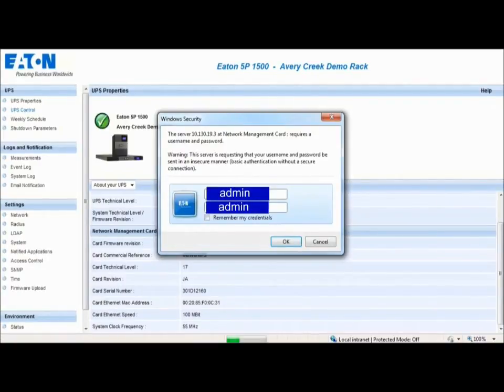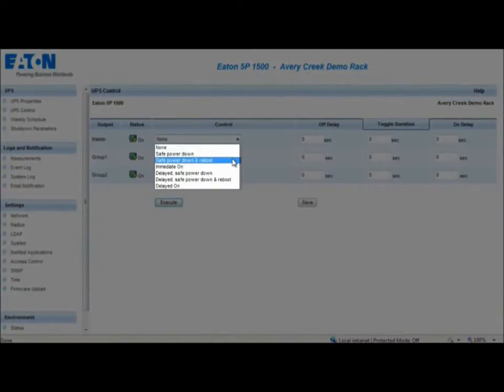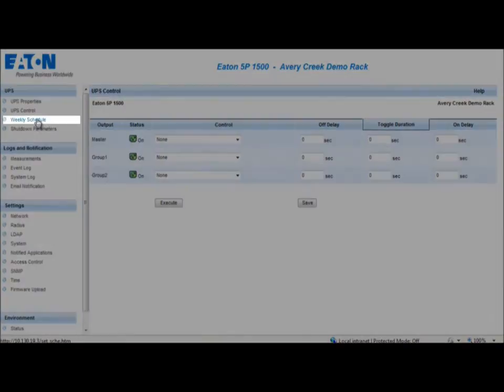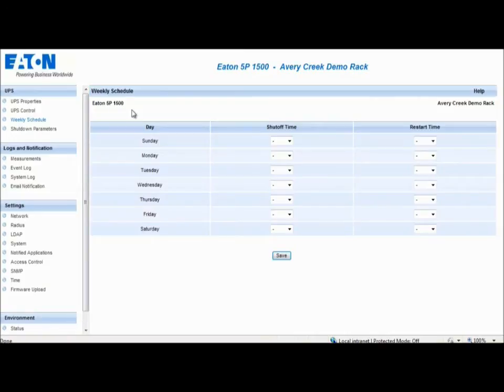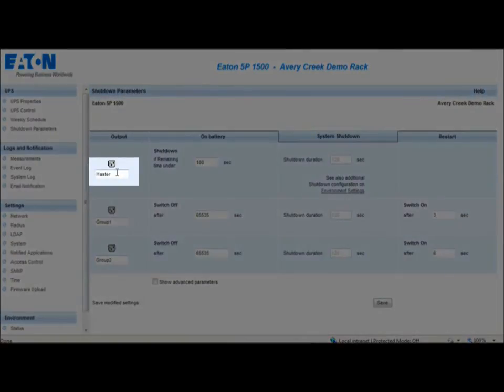The default password and username will be admin in lowercase letters. This page enables triggering of startup and shutdown sequencing for the UPS and main output controlled outlets. The system provides six different startup and shutdown commands, which can only be enabled by selecting Execute. The Weekly Schedule section provides the administrator the ability to optimize power consumption or program a reboot of protected equipment at a designated time. The Shutdown Parameters section allows configuration of the UPS operating parameters in battery mode and for power restoration.